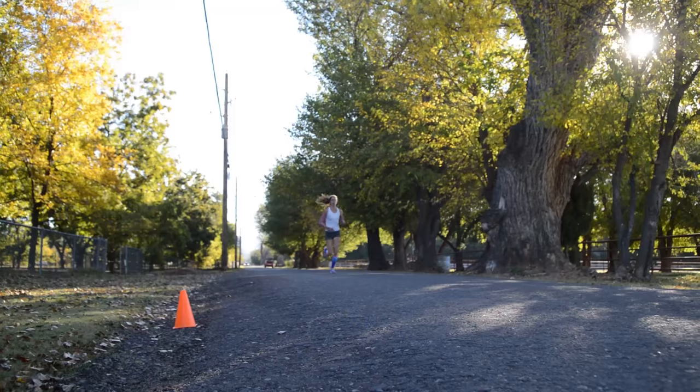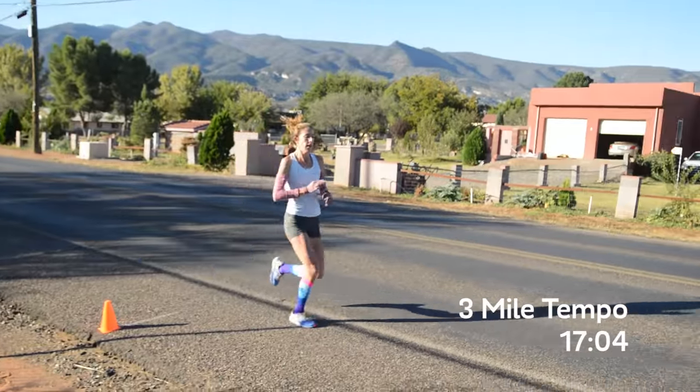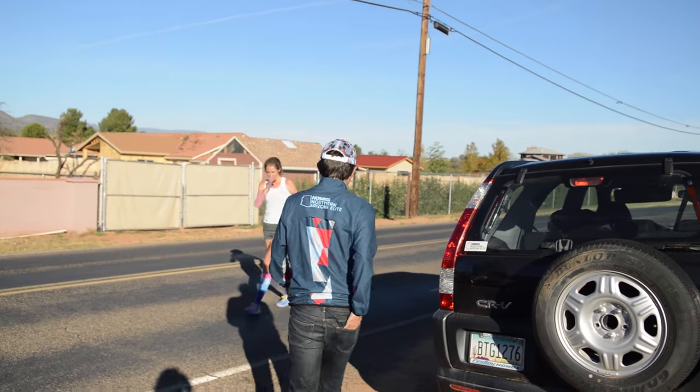If you don't do quite the volume that Steph does, you can change it to two-mile, four by one mile, two-mile. Still a great workout, still lots of volume, but just a little more doable if you're not a very high-volume runner. So that's the workout for the day.